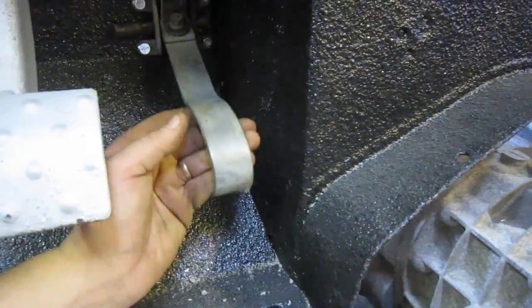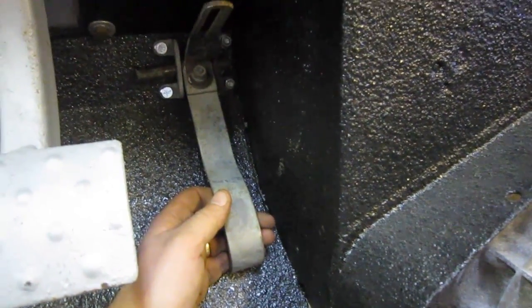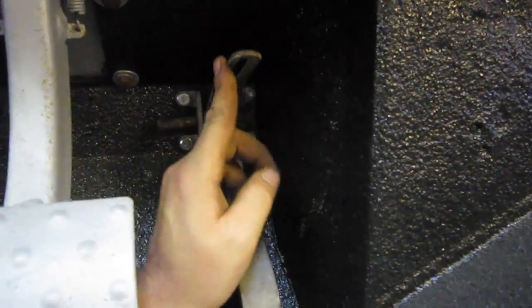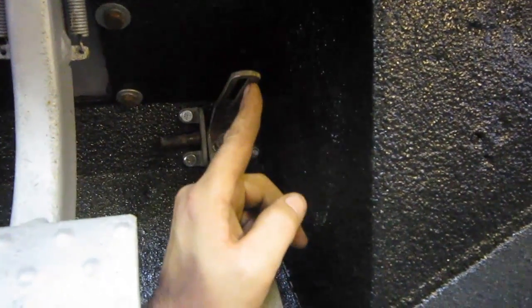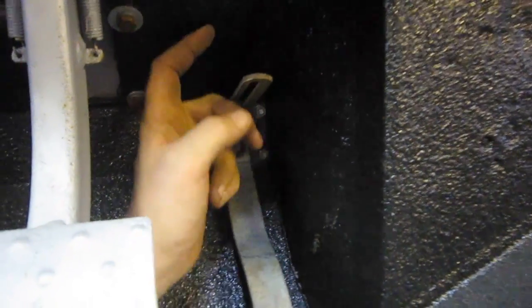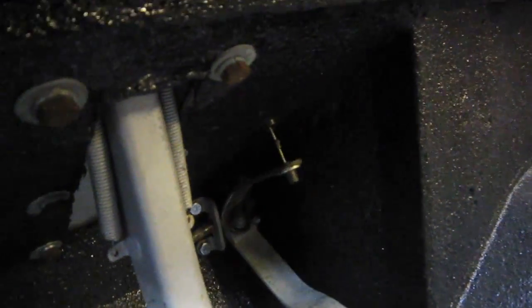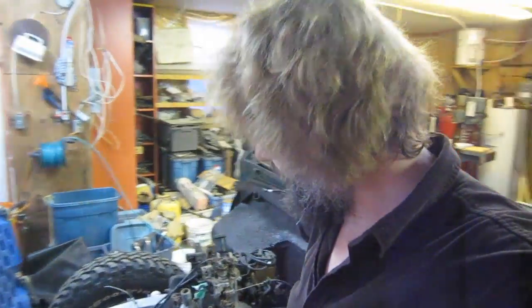I'm going to drill a hole at whatever point gives me an inch and a half of cable travel, pop the cable through, and we're all set. The throttle's done. I'll make a new arm in the near future and I think we're in pretty good shape.